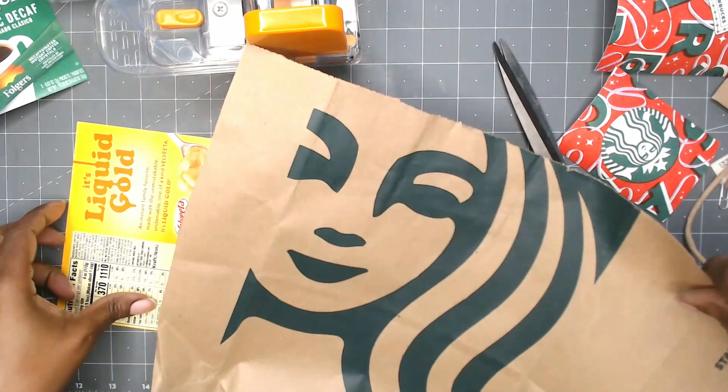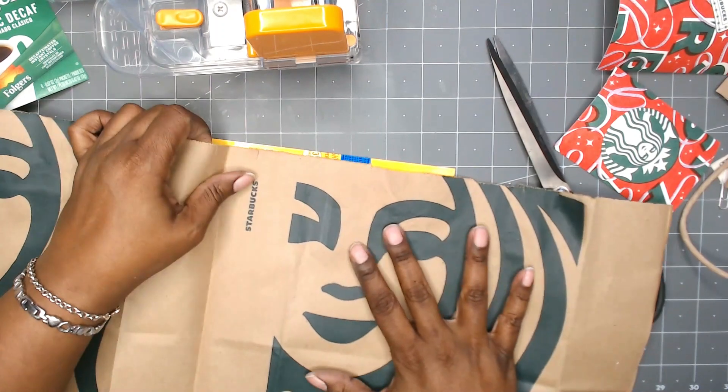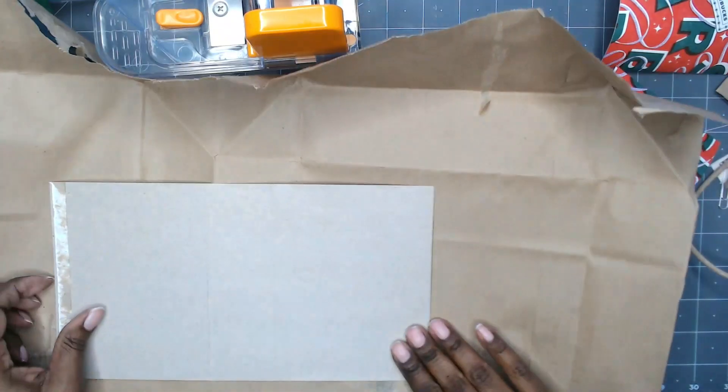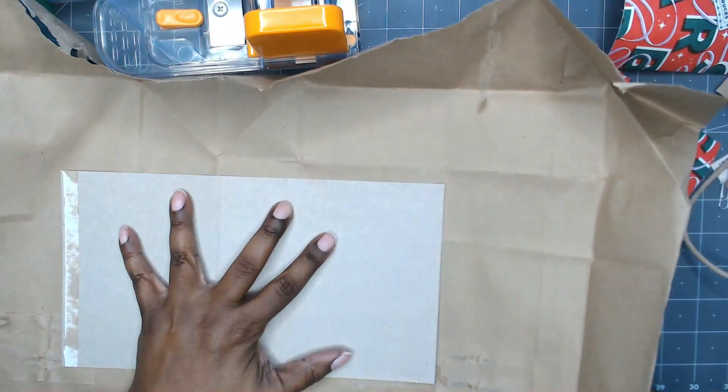So I've decided to use the macaroni and cheese box. Here I'm just dry fitting how I want the paper bag to go on the box to make my cover. And this will be a junk journal cover.